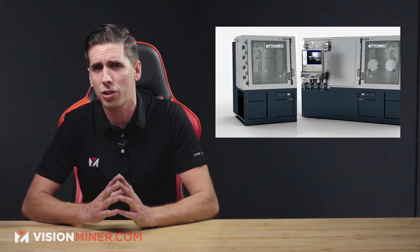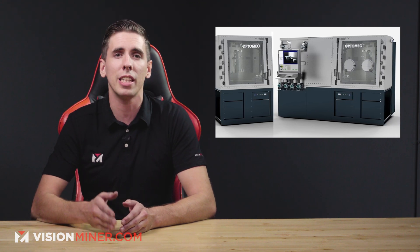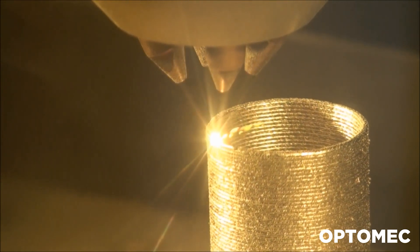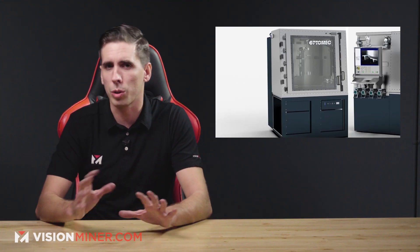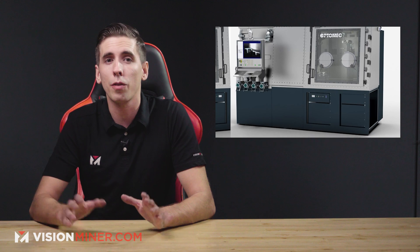Next, Optimac released their CS250 and the HCTBR — two new laser additive manufacturing systems using DED technology, which is directed energy deposition for metal 3D printing. Both machines have a 250 millimeter cubed build volume and are available in three and five axis versions. They also offer a next-generation printhead with the ability to change the laser's size and intensity during printing. The CS250 is a compact research-oriented printer with four integrated powder feeders, while the HCTBR is designed for high-volume production of metals like aluminum and titanium.